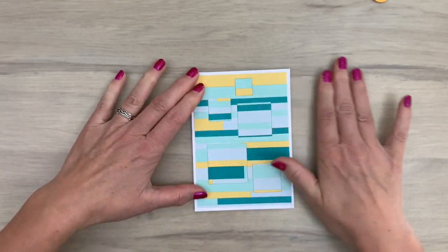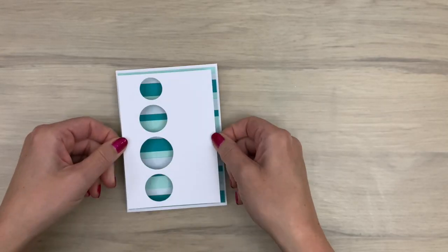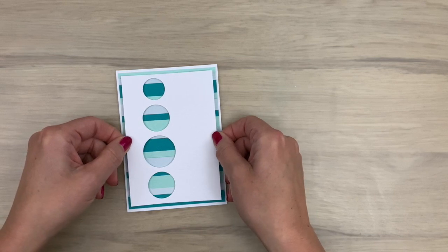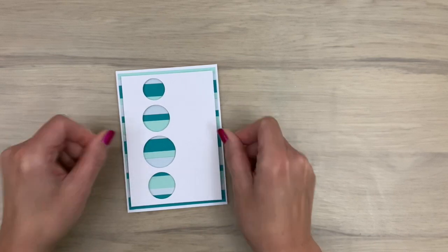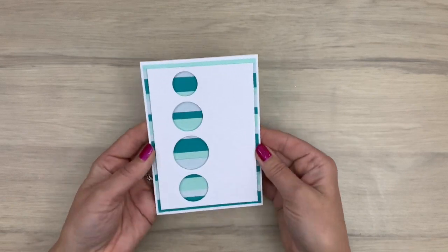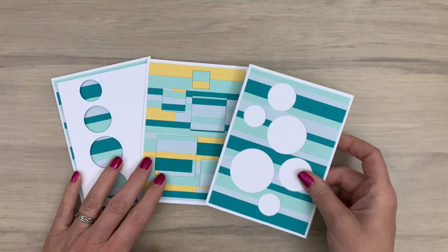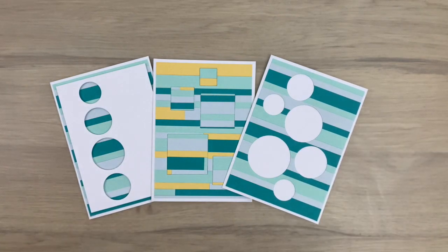This is the card base and I will come back to this one in a bit. Here's another one of the striped backgrounds that I added on a white note card, and then I add a white card with circles cut out on top. I cut those the same way with the tape so I could line them up. And here are three of the cards with the striped background, so let's take a peek at the finished ones.